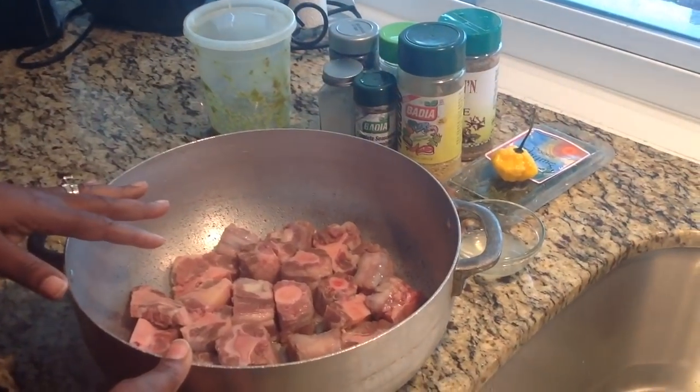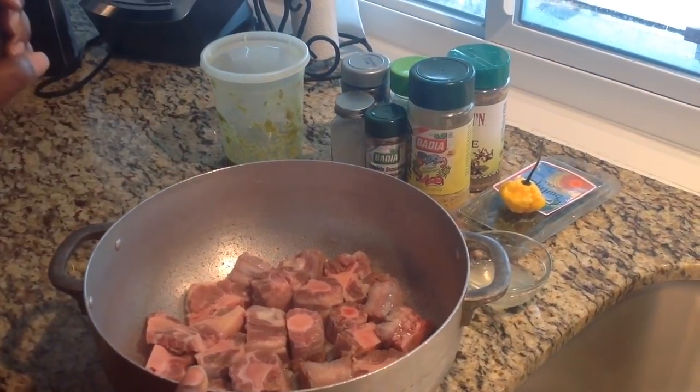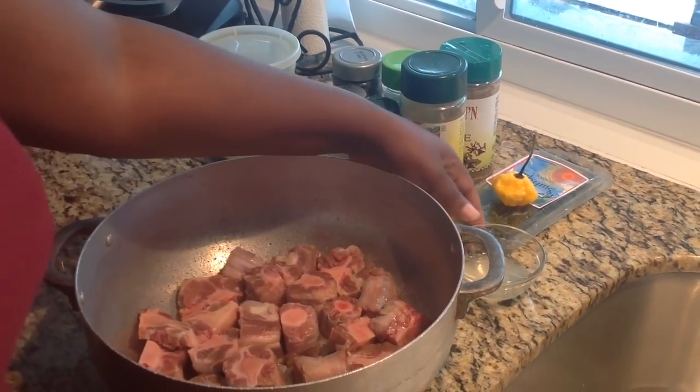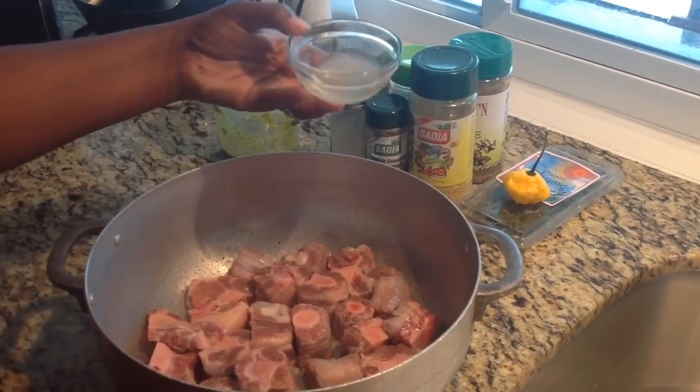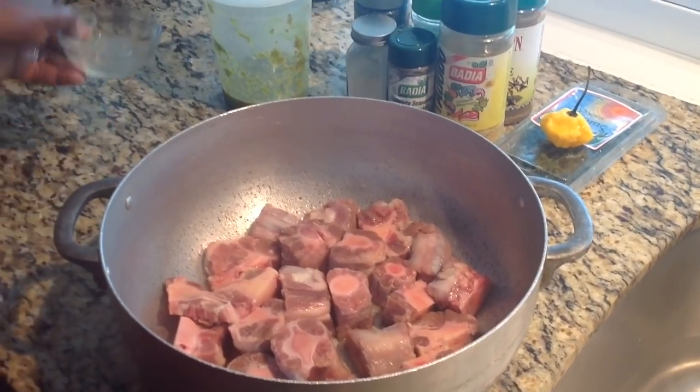I have my oxtail, it's washed already. I clean it with fresh lime as well as vinegar. What I'm going to do now is I'm going to add my lemon juice — just a little bit, fresh lemon juice.